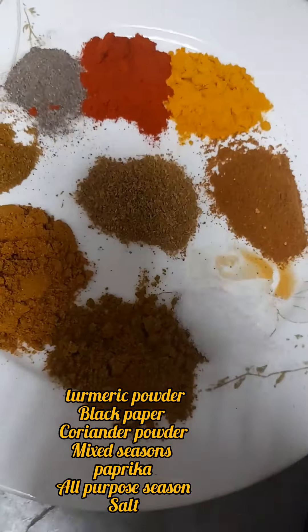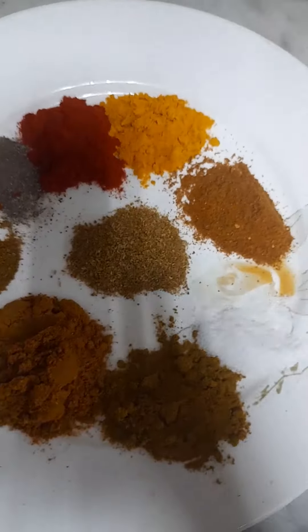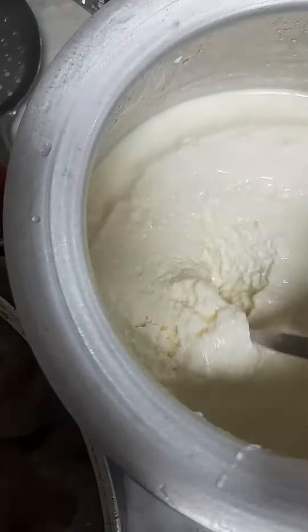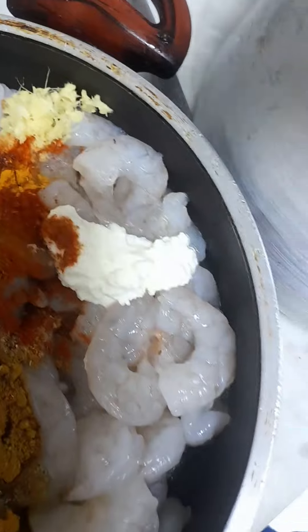And then I will be adding all the seasonings: coriander powder, turmeric powder, paprika, black pepper, mixed seasoning, salt. Put the seasoning of your favorite. Add everything together. I will be adding three spoons of yogurt. And then I will massage the shrimps, massage everything and mix very well.